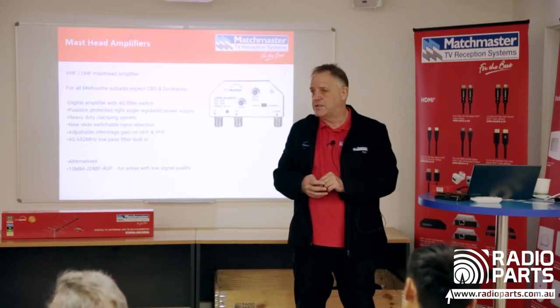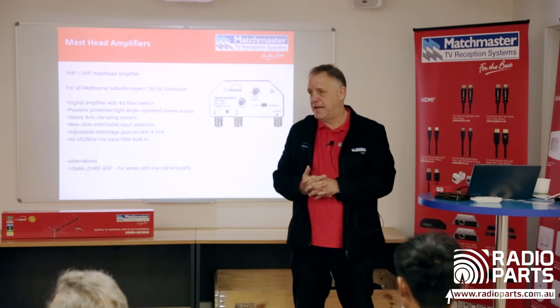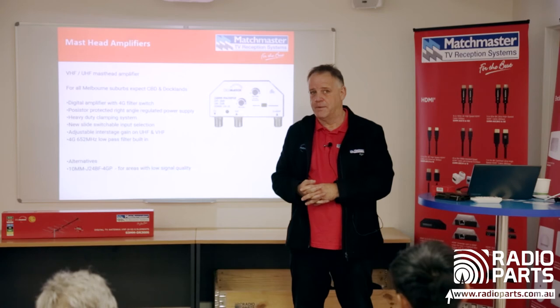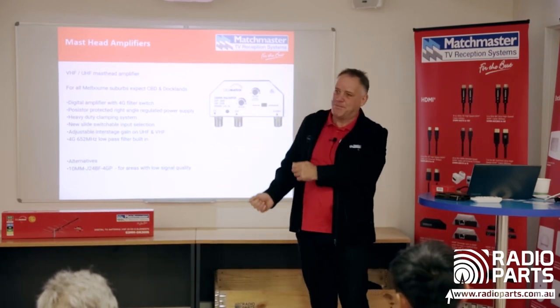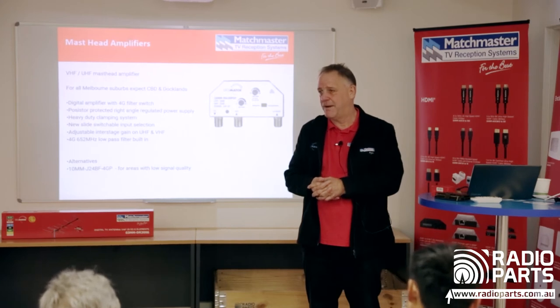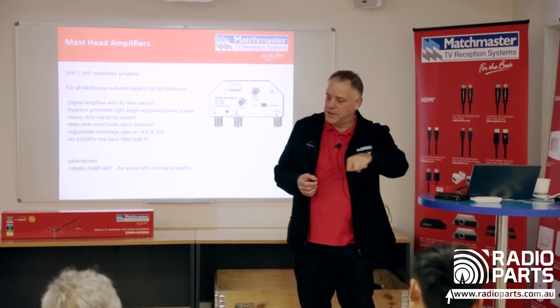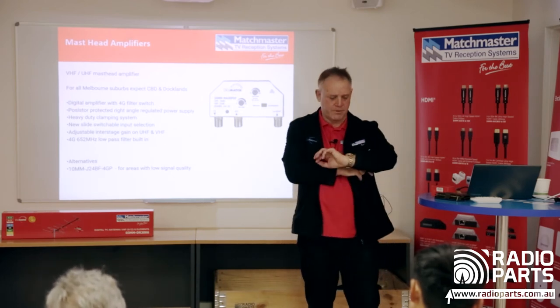Running new coax — ideally replace old ribbon cable with RG6. If you can't run it internally, you can run it down the outside of the property. Just remember to put a drip loop in at the bottom so water doesn't flow into the coax.